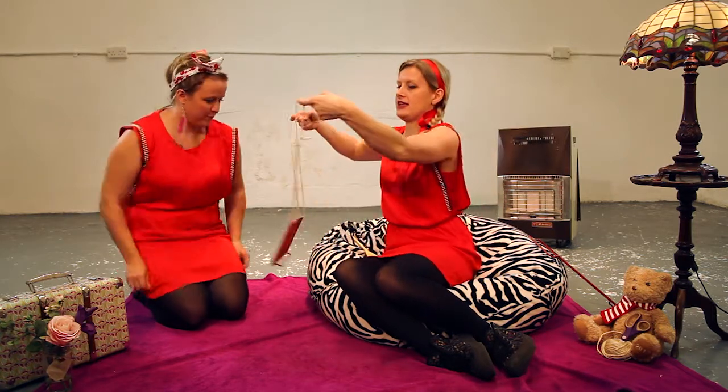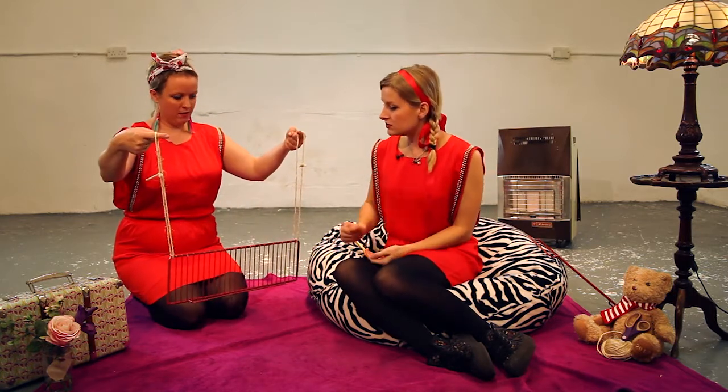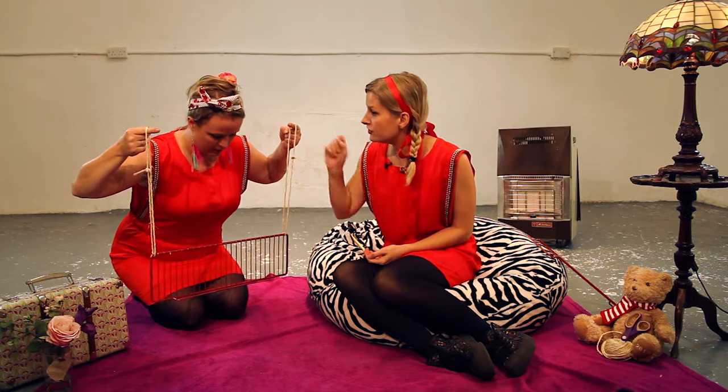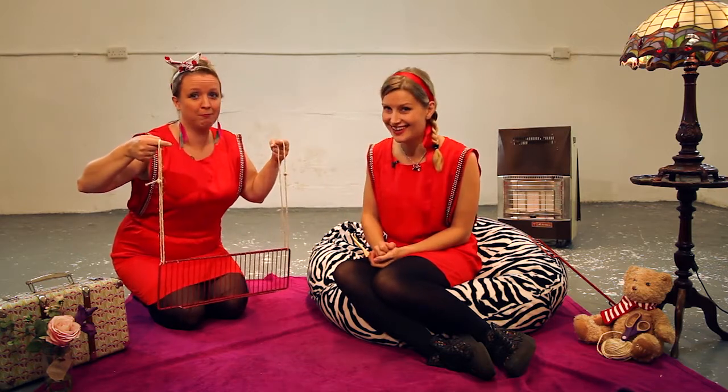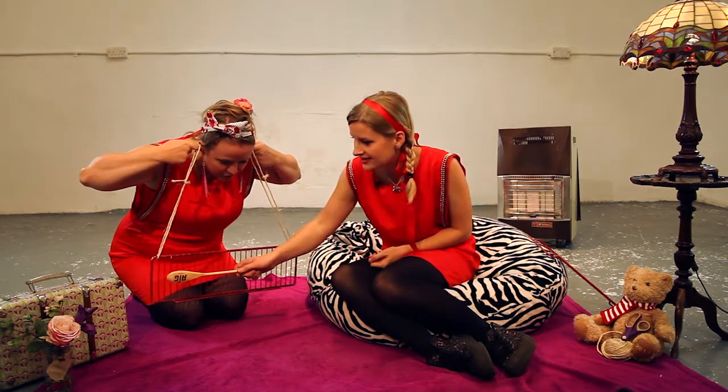Right, if you put your fingers through these loops of string — that's it. Lean forward so the oven tray isn't against your body and put your fingers in your ears. Put my fingers in my ears? Alright, let's see what happens. Now with my wooden spoon, I'm going to hit it like this.